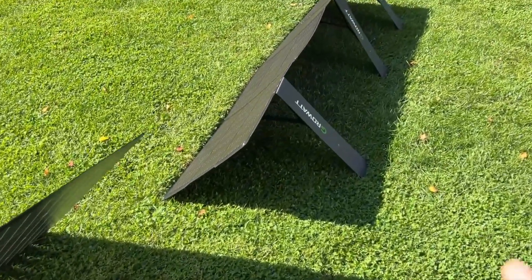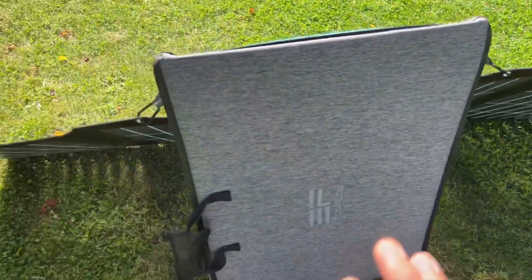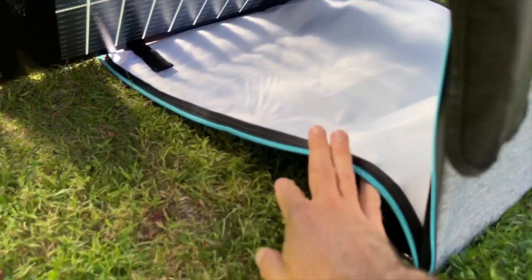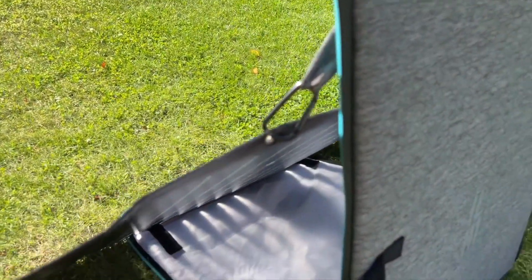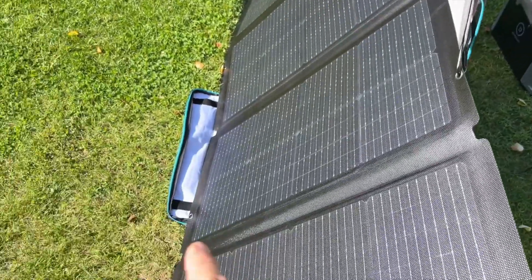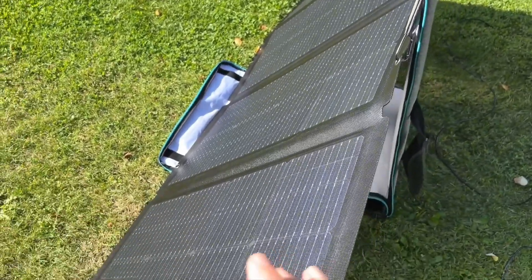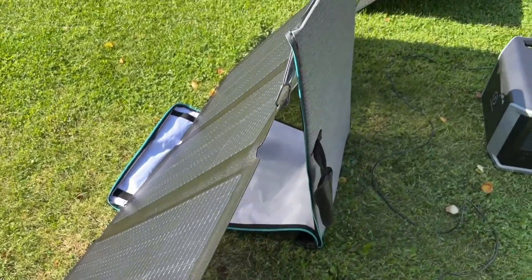As you can see with the GrowWatt, it does have these stands that collapse in and are held on by the magnet. The EcoFlow is a little bit different — the case that it comes in is the stand. There's a hard portion of the stand on the backside, and then there's a soft portion. It has these clips that hook into the grommets to hold it up — two on the top and two on the bottom. Usually I don't use the ones on the bottom, but they're there if you need them. Having it this way also allows me to angle it to get a better gain from the sunlight.